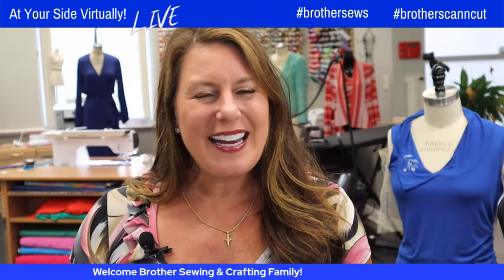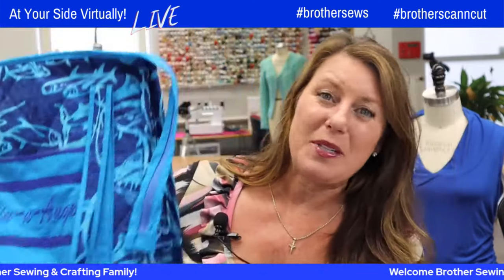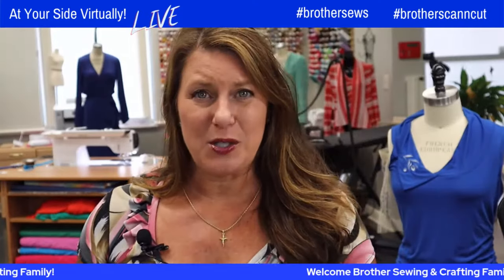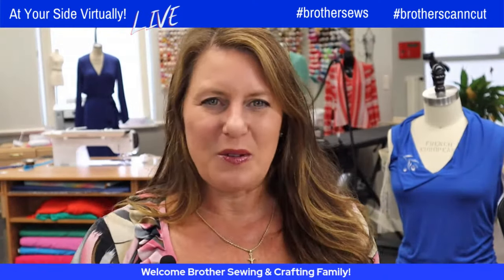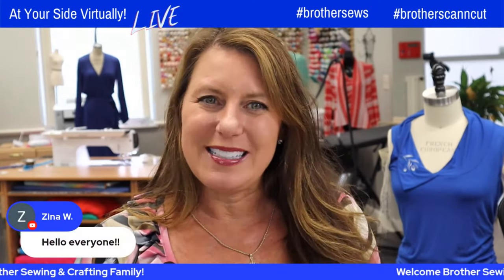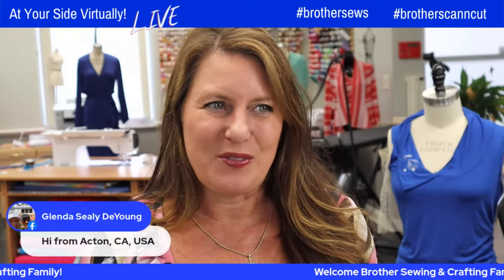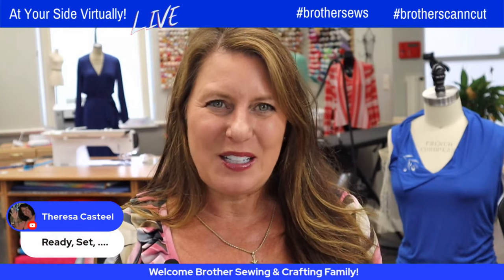Welcome everyone — say hi and tell Brother how excited you are for this super fun sew along in representation of National Sewing Month. I'll give you a closer look in just a second. We are live streaming on Brother Sewing YouTube and Facebook pages, and it's so nice to see all the familiar faces. Gonna love the wolf pack — this is going to be so much fun.